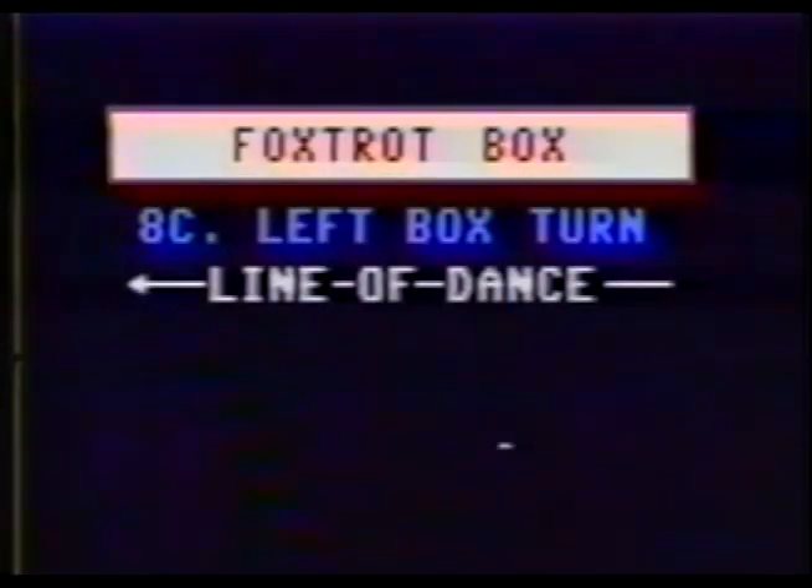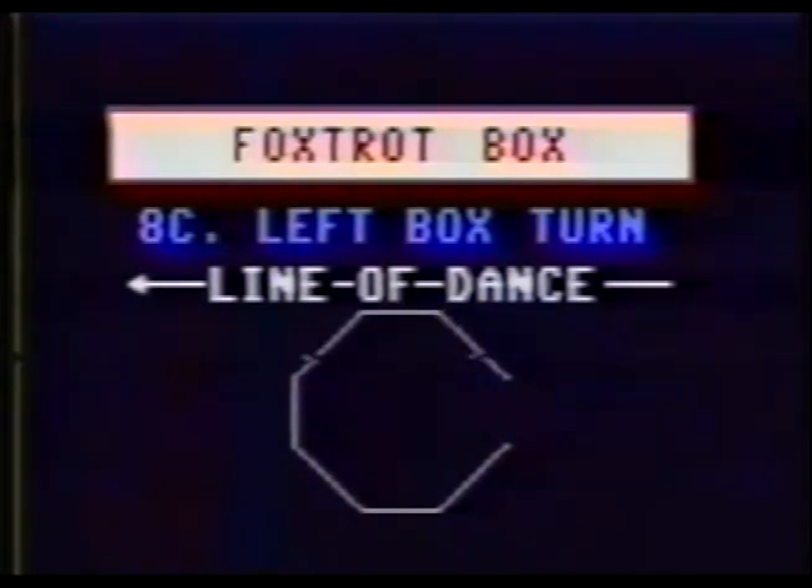From line of dance: stepping diagonal left, face the center, toe in, face the rear, diagonal left, face the wall, toe in, line of dance.